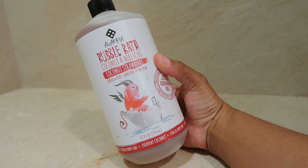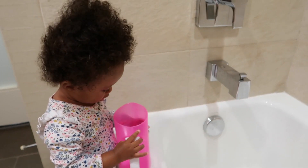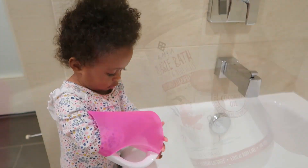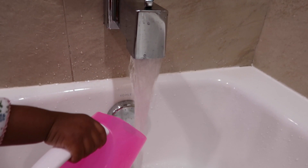I will be using this bubble bath from Alafia — it's their coconut and hibiscus coconut strawberry bubble bath. I really like this scent; it's not overbearing but it smells good and creates a lot of bubbles. Zanai, along with my baby son Kavari, really loves taking bubble baths, so I make sure to set up a really nice bubble bath for wash day because they get really excited and it makes the whole process a lot easier.